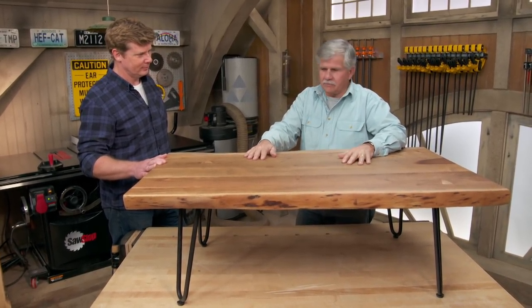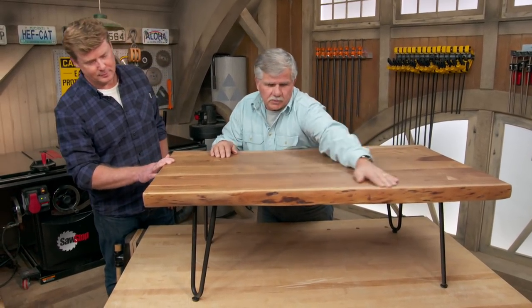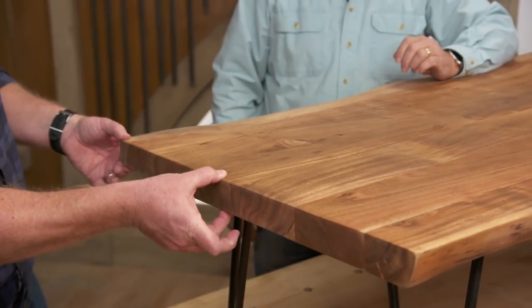I saw this at a store and I figured I'd grab it for some inspiration. This is a live edge — you can see right here the bark has been removed. And it's not a single slab; you can tell it's actually been pieced together, but it gives that feel and it's nice and beefy.